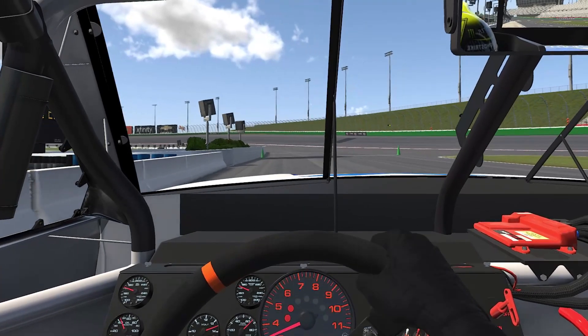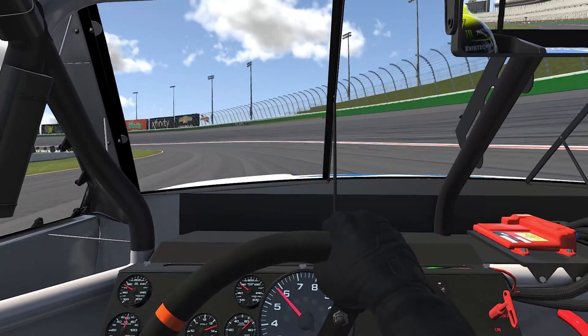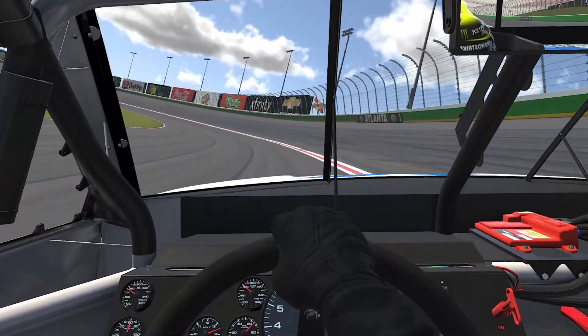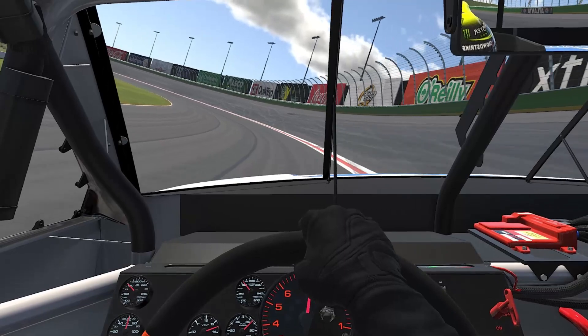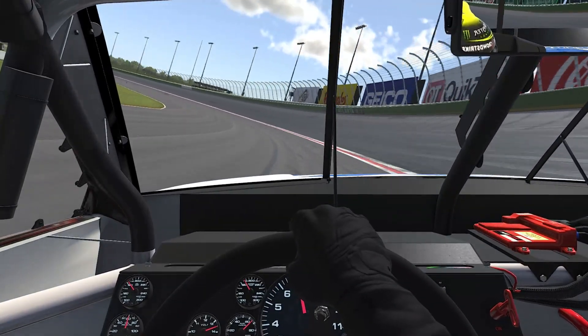Andrew Navarro here with Premier Racing Setups for a lap at the Atlanta Motor Speedway on the new configuration — Super Speedway style. We're going to be running the mile and a half aero package with a restrictor plate.